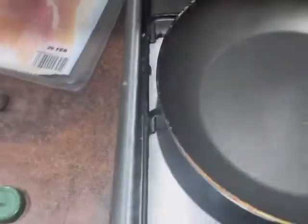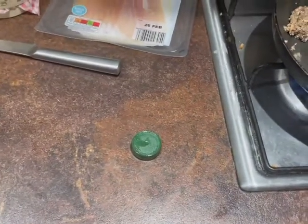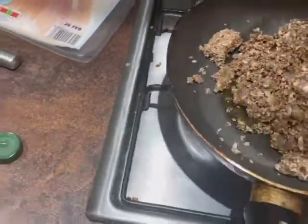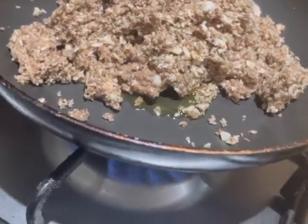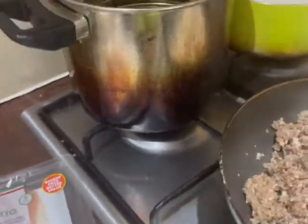Now what we need to do is on a low heat add a little bit of olive oil to the pan and cook these mushrooms off. The idea is to cook the water out of them, because when we put it in the pastry we don't want it too liquid — it could cause a soggy bottom or leak. This normally takes about five minutes.